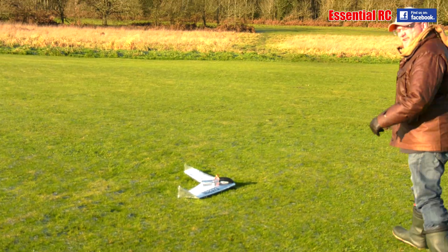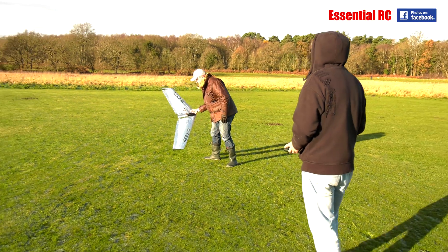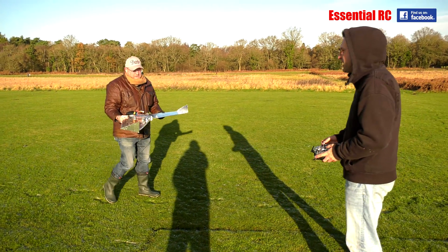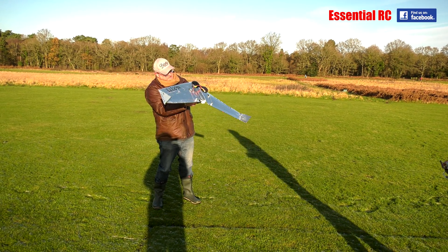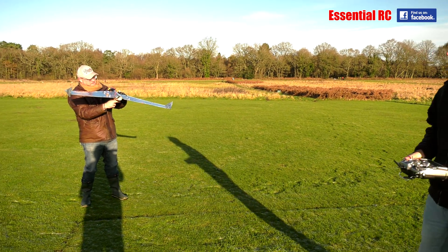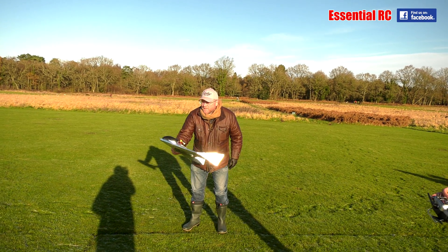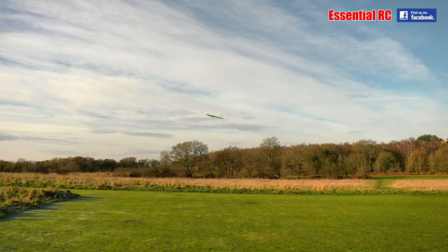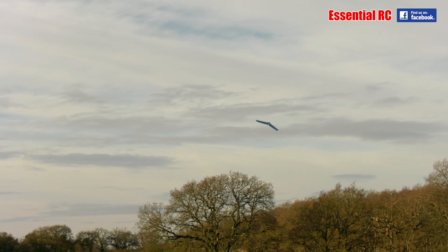It sounds and looks good, it just doesn't go. I reckon the centre of gravity might move on. Really? Yeah. It's meant to be 8 inches back, I think. 8 inches back? Yeah. I can't put the battery anywhere else. Don't try and climb out so steeply — just nice and level. Okay. I'm not going and getting it. Certainly not out of the tree.